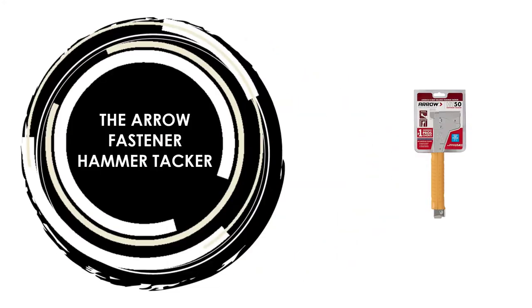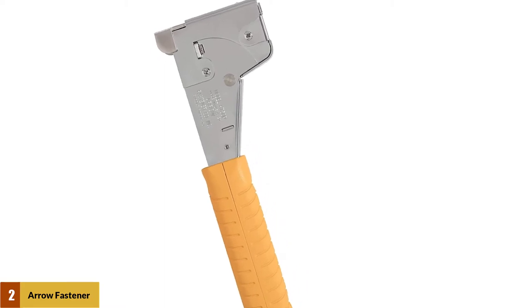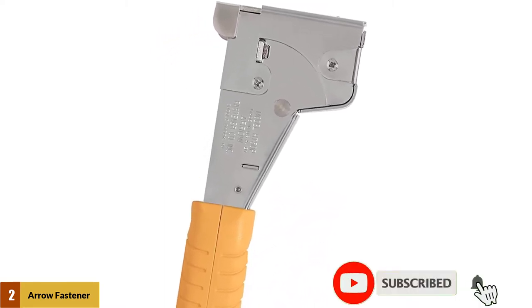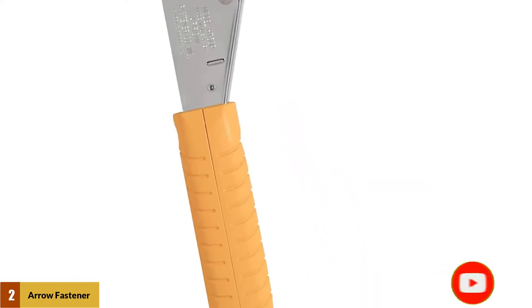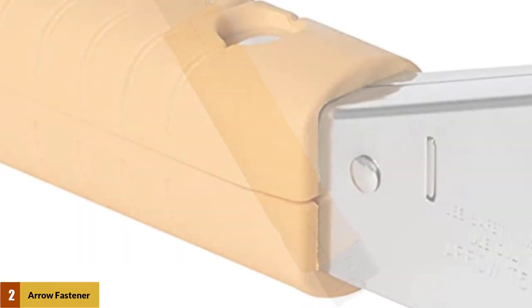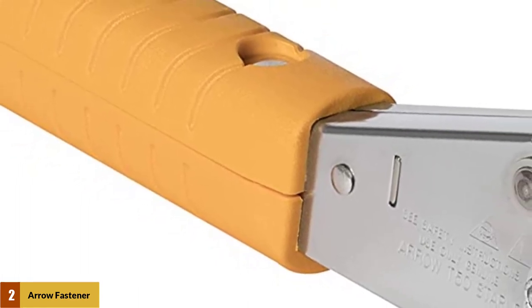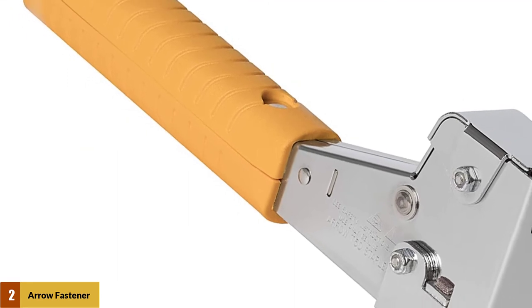At number 2: The Arrow Fastener Hammer Tacker. This heavy-duty hammer stapler offered by Arrow Fastener is convenient, durable, and practical. It's easy to use and weighs only 2.2 pounds. This stapler tacker has a size of 6 inches by 8 inches by 1 inch, a power grip handle, a jam-proof mechanism, a retractable striking edge, and a chrome finish.